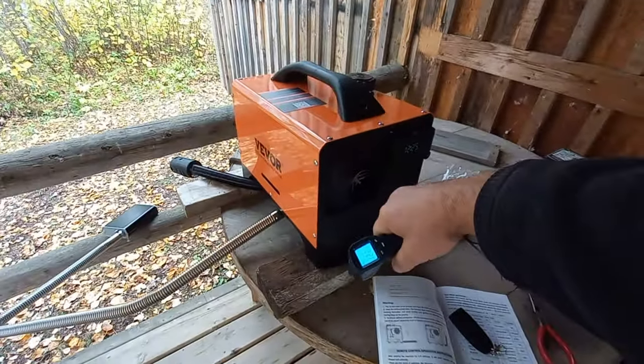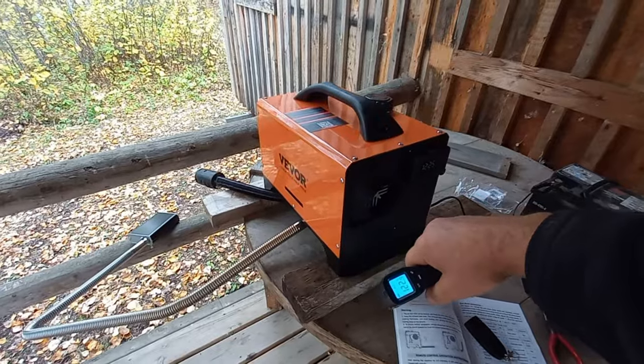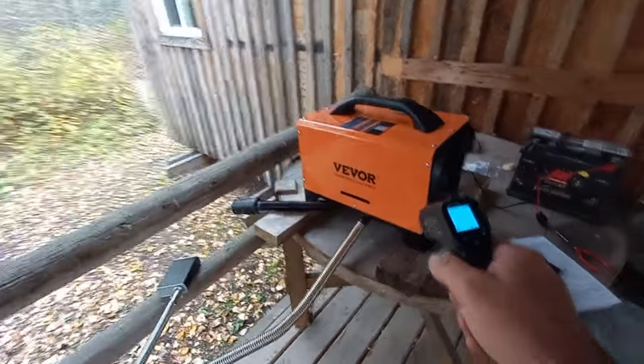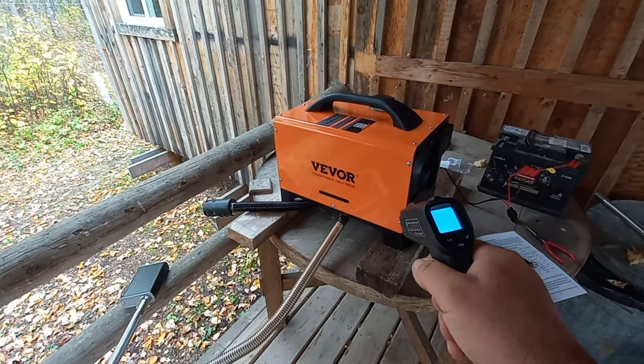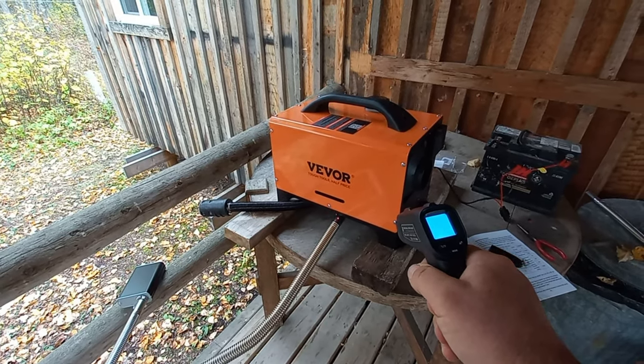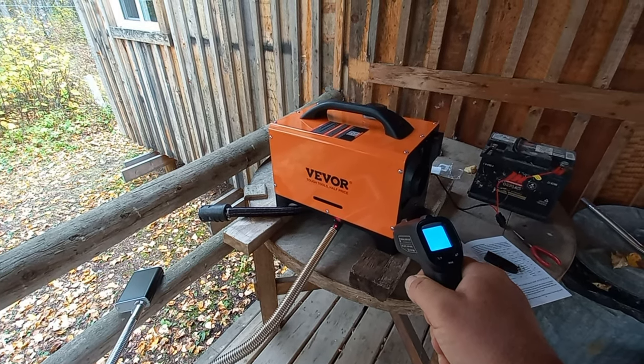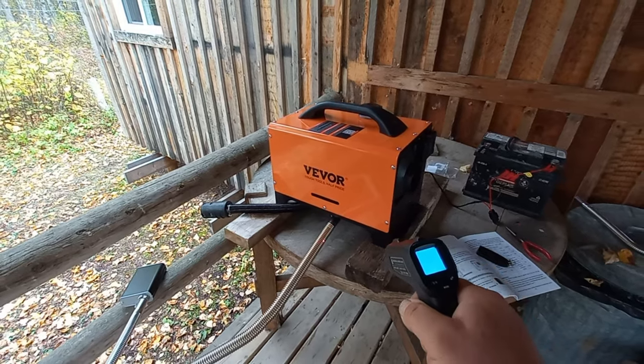Definitely putting out nice hot air — you can see that heating up the cabin or the shelter easily. The exhaust is up to about 80 to 85 Celsius, so you definitely don't want anything near your exhaust.